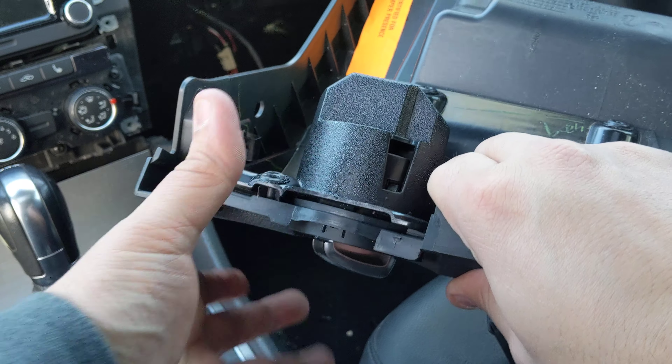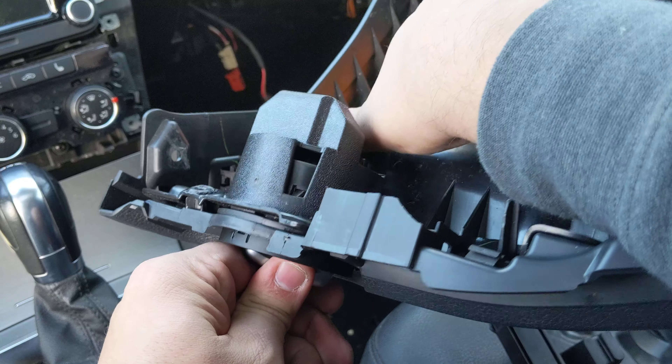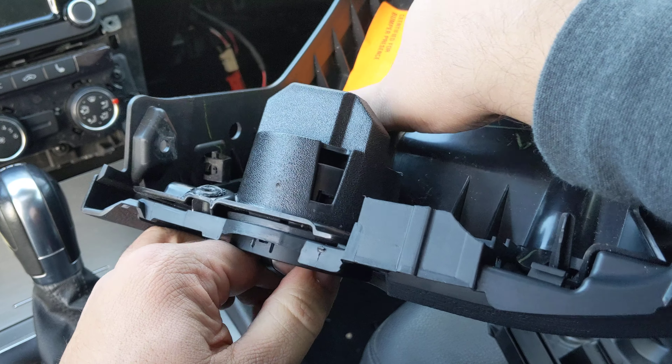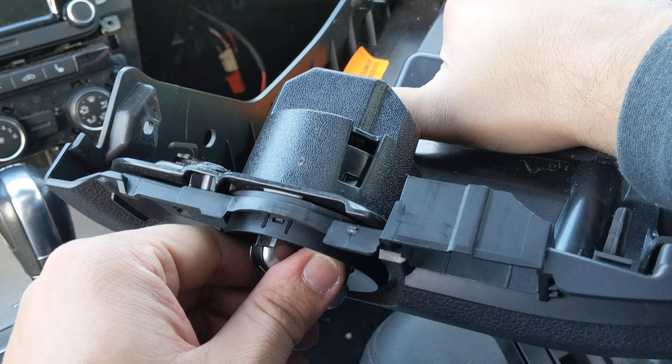That's where these little clips are holding it, and you can actually see it in action — see how they go ahead and recess into itself, and there it goes, and there it is.